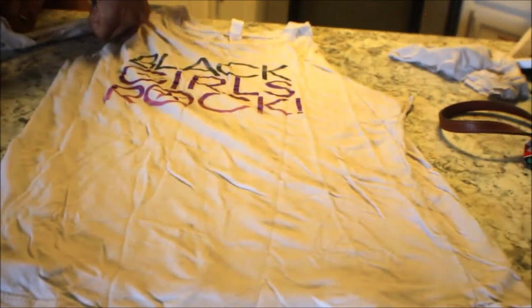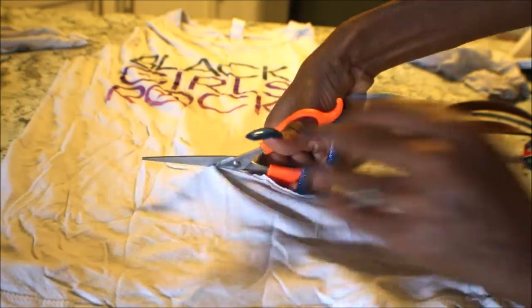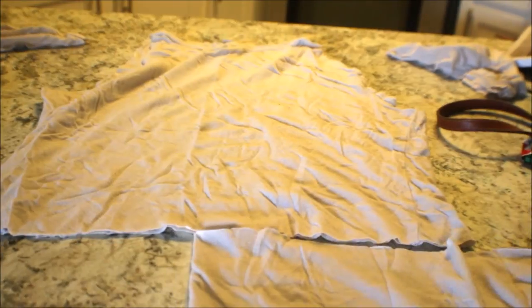That leaves you with a tank top looking type of shirt. Then I cut the bottom for the crop top and I make sure to leave enough so it won't look like a bra but it'll look like a shirt.